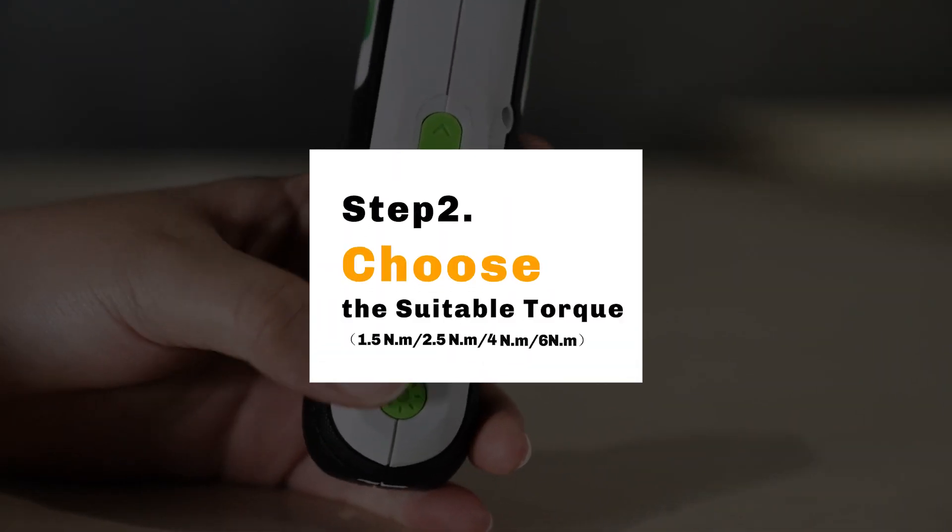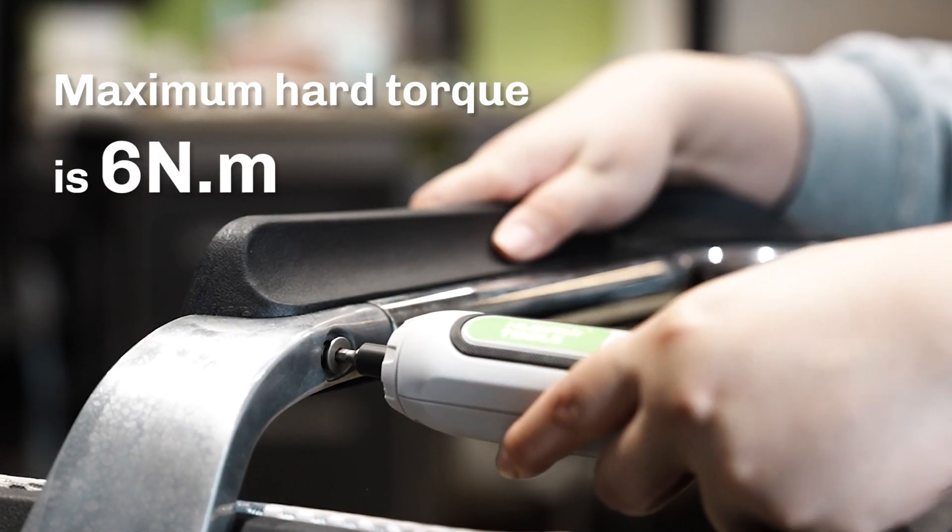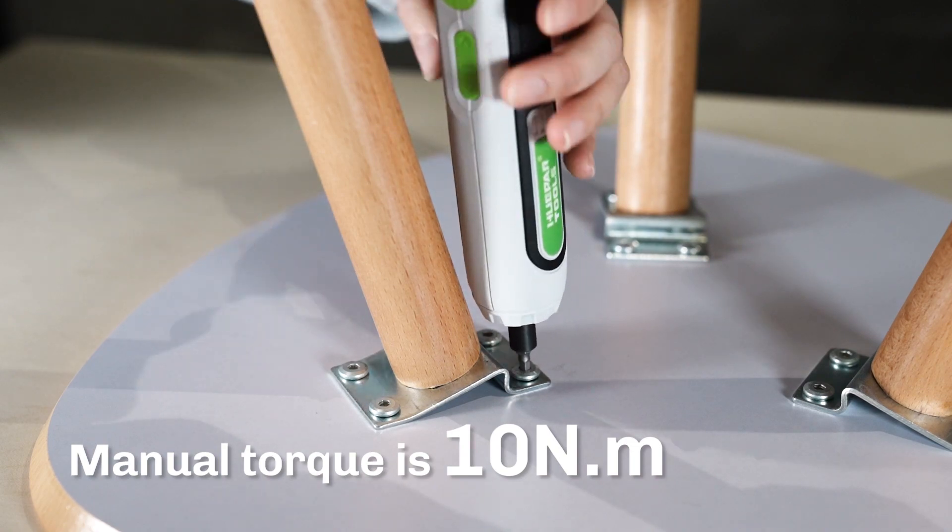Step 2: Choose the suitable torque. The maximum hard torque is 6 Nm, and the manual torque is 10 Nm.